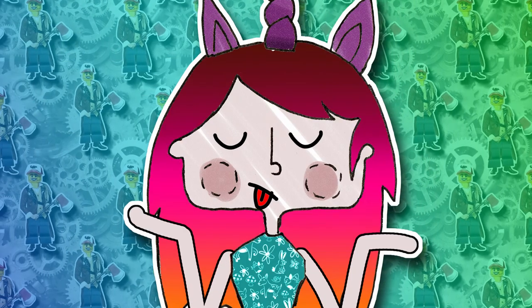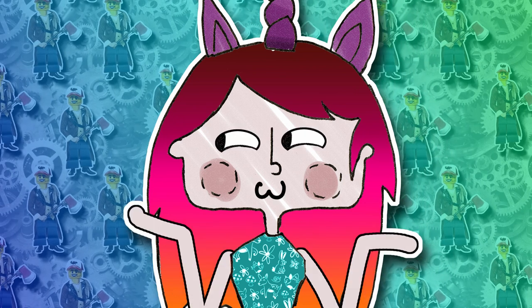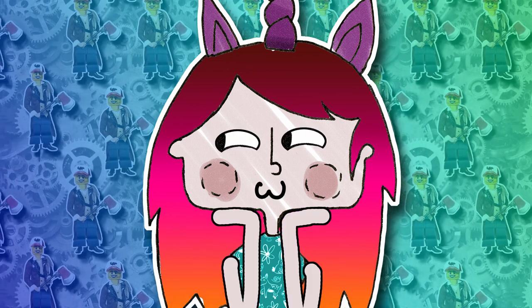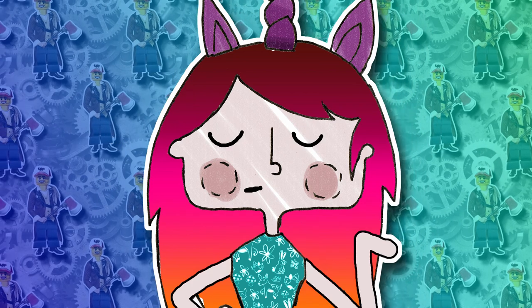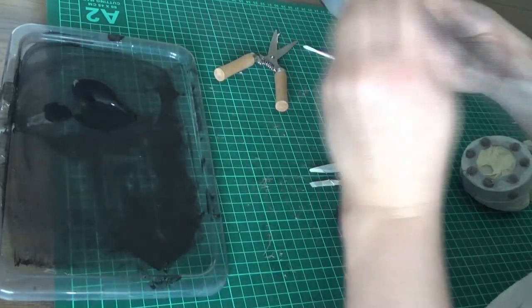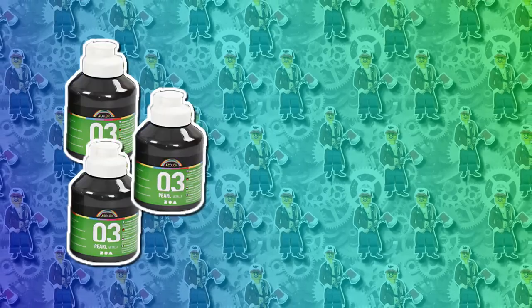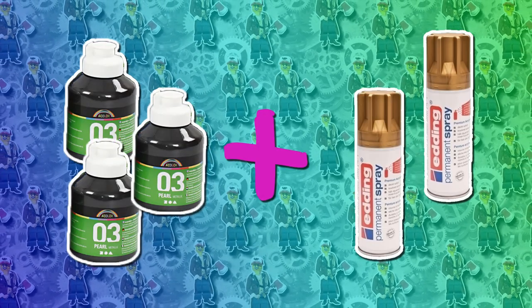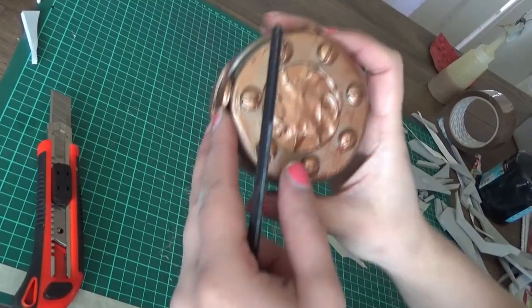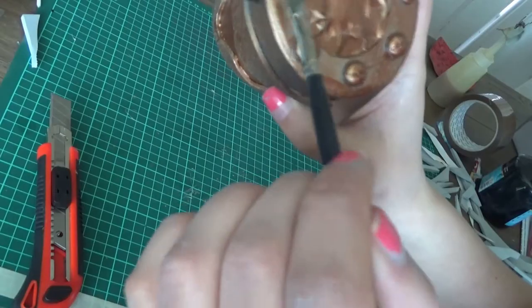In the end I decided not to prime the foam before painting — first due to laziness, but also because since these goggles are just there to make the hat prettier, I didn't see much sense in wasting my very expensive foam primers. For informational purposes, I painted three layers of black acrylic paint, then added a few layers of copper spray paint for shimmer and details, and then another layer of black on top of that to bring out the shadows.